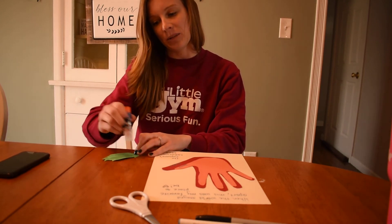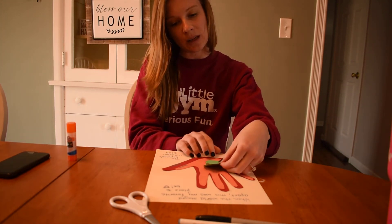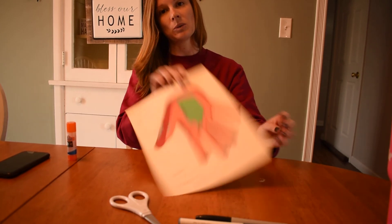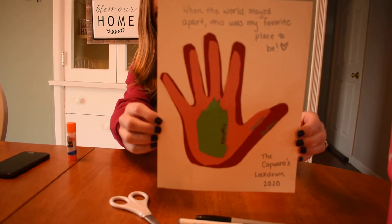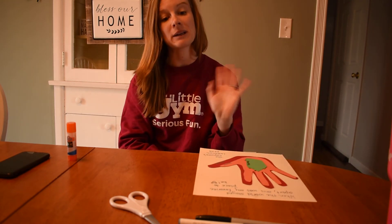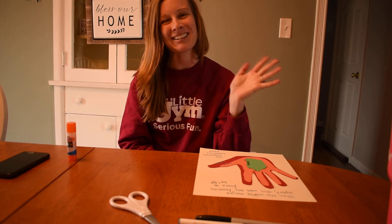It's something you guys can hang up in your house somewhere. I'll show you the finished project — and of course I wrote the names on the sides of the hands too, but you guys can write the names wherever you want. Here's my little project! I hope you guys have a great Friday. We miss you. I'd love to see your crafts if you guys are doing any today. Bye guys, have a great Friday!